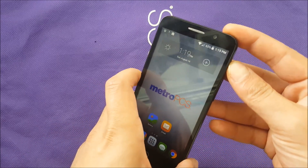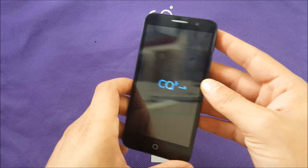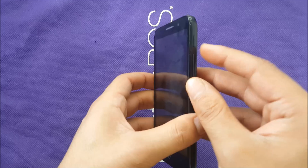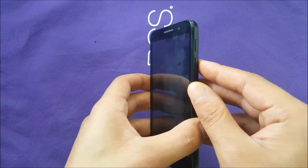All you need to do is have the phone switched off completely, either by removing the battery or by shutting down the phone. Then you need to use the volume up and the power button.